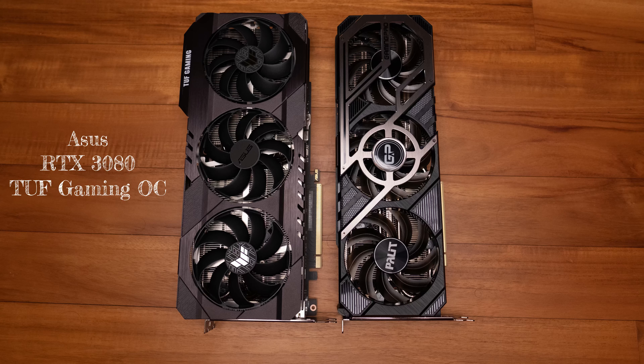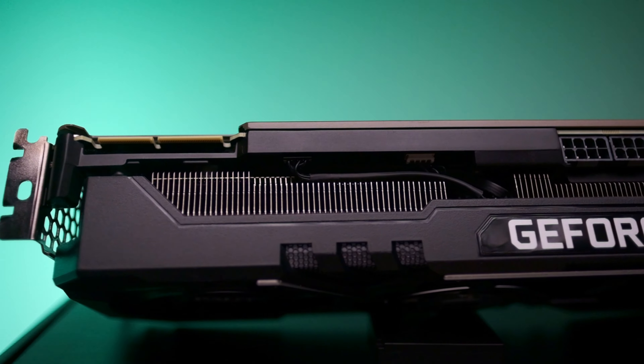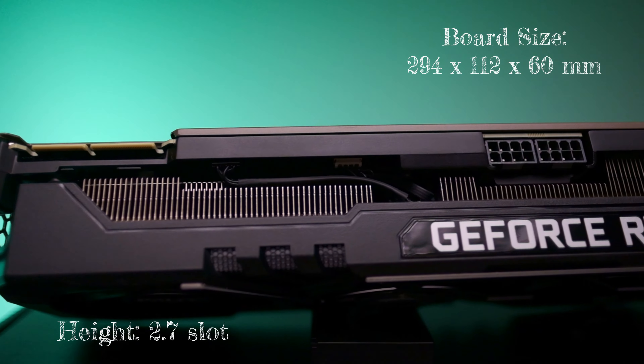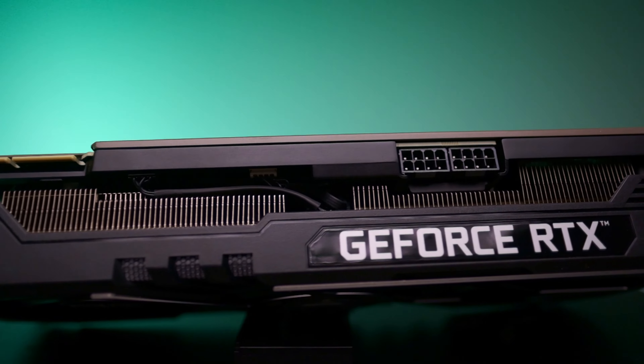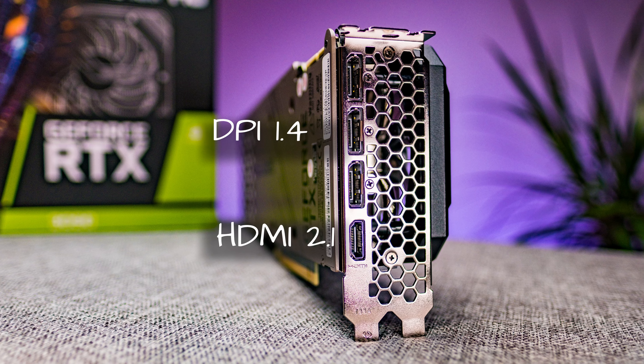Palit is actually using NVIDIA's reference PCB design, which surprisingly makes this board very narrow. If we compare it to the 3080 TUF Gaming from ASUS, it is over one centimeter slimmer. This card is still 2.7 slots in height with most of it covered with fins. On the back we have one HDMI 2.1 port and three DisplayPort 1.4a ports.